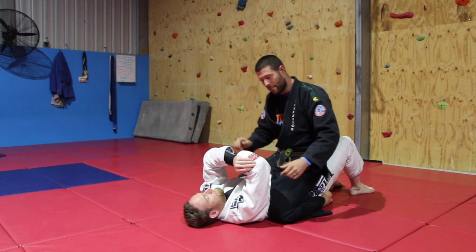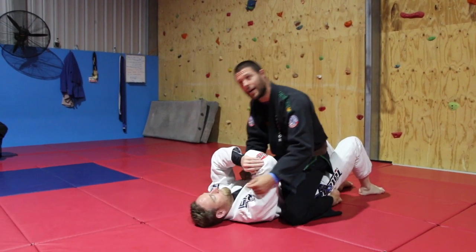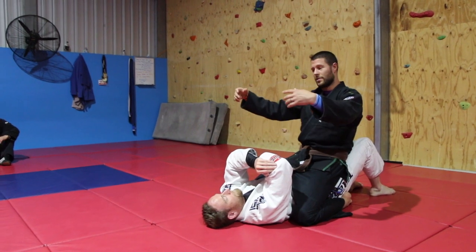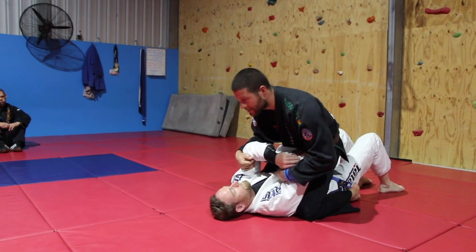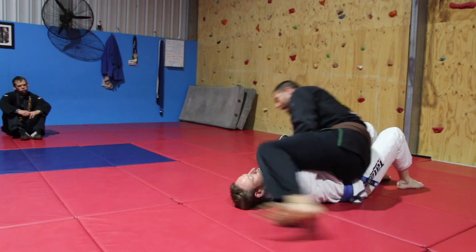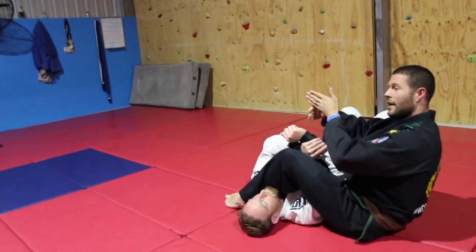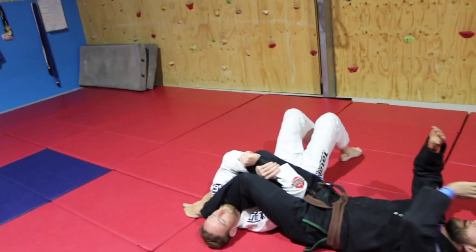He makes this shape and I control both arms just like this. I step up on my foot, swing my leg over, and land here perpendicular — so my spine and Matt's spine are perpendicular on the mat.